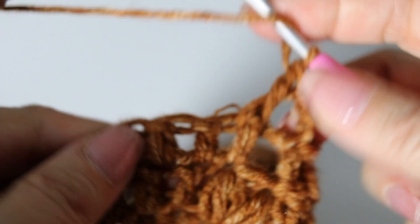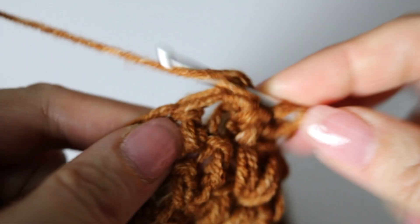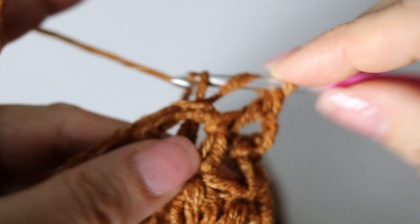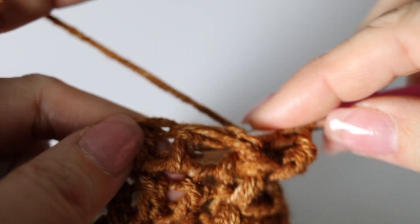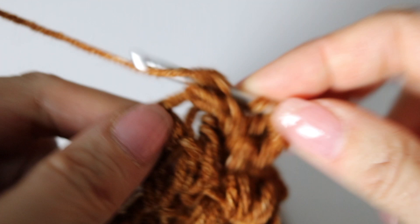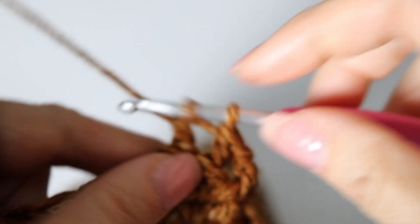For a back post double crochet, yarn over and instead of coming from the front, come from the back around your post and push it to the back of your work. Then yarn over back through the post — you have three loops on your hook, yarn over through two loops, two loops on your hook, yarn over through two loops. Repeat: bringing your double crochet to the back, yarn over from back to front wrapping around the post, bringing it to the back, yarn over back through the post, three loops on your hook, yarn over through two loops and yarn over through two loops again.